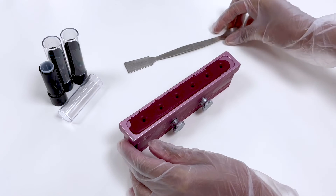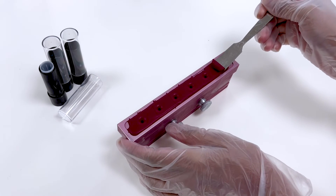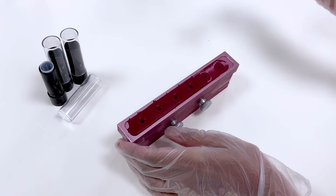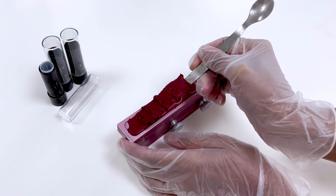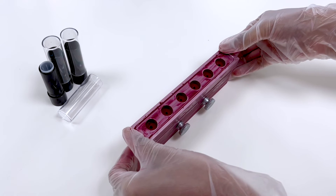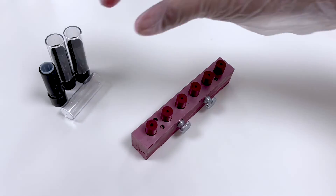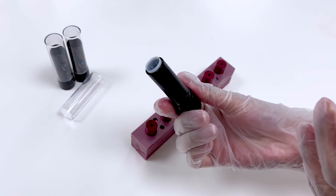Once the time is up, the sticks are ready. Scrape off any excess from the top of the mold. Then we carefully remove the upper part of the mold to avoid breaking the sticks. A lipstick container is used to pull the stick out of the mold.